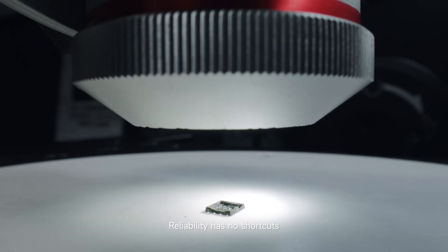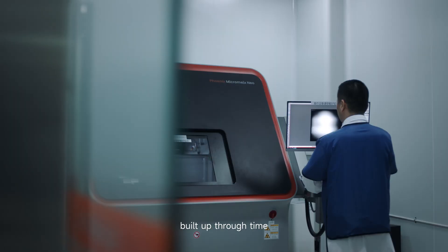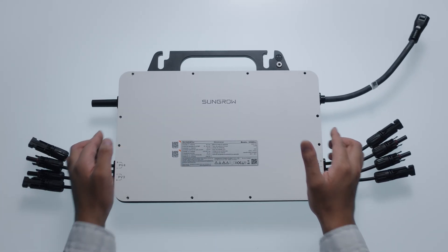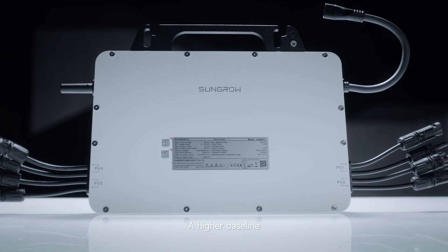Reliability has no shortcuts. It starts with tiny parts, built up through time, stress and extreme testing. With standards that go beyond the industry, we build a shared foundation of reliability — a higher baseline.